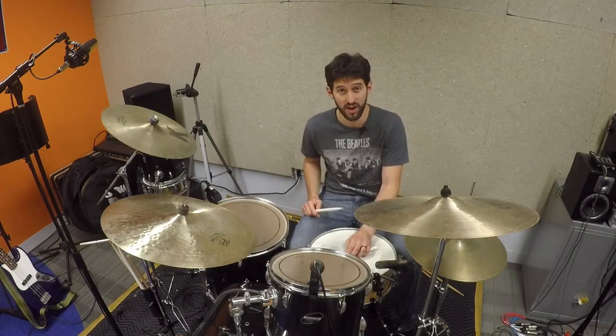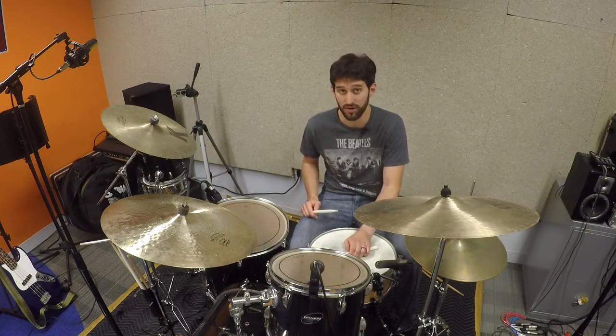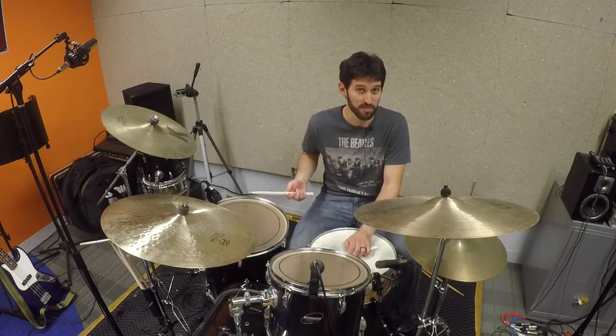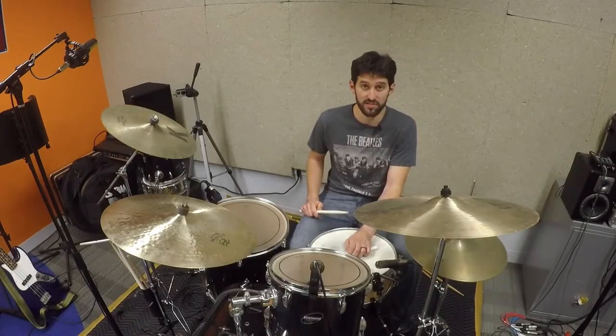The reason I wanted to cover this song is because they do it with a full horn section and a backing chorus. It's a very cool song from an ensemble point of view, and of course it's got this really great explosive ending that's really fun to play on the drums. So let's get into the groove.